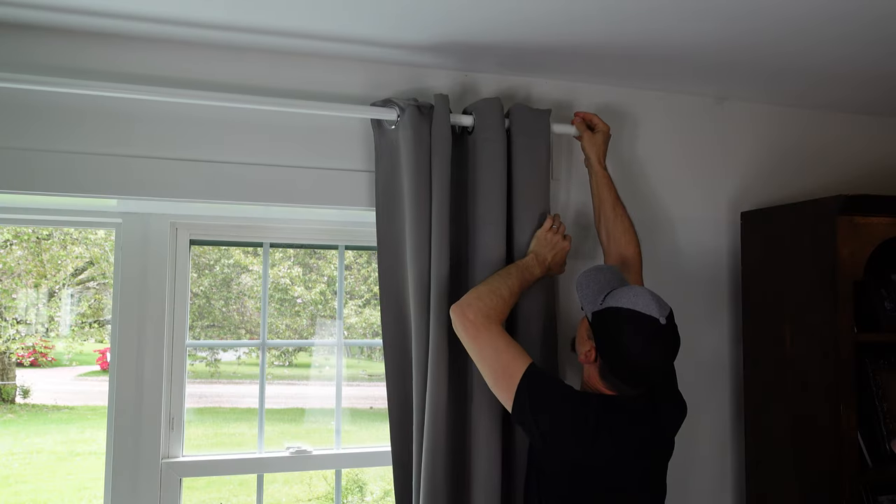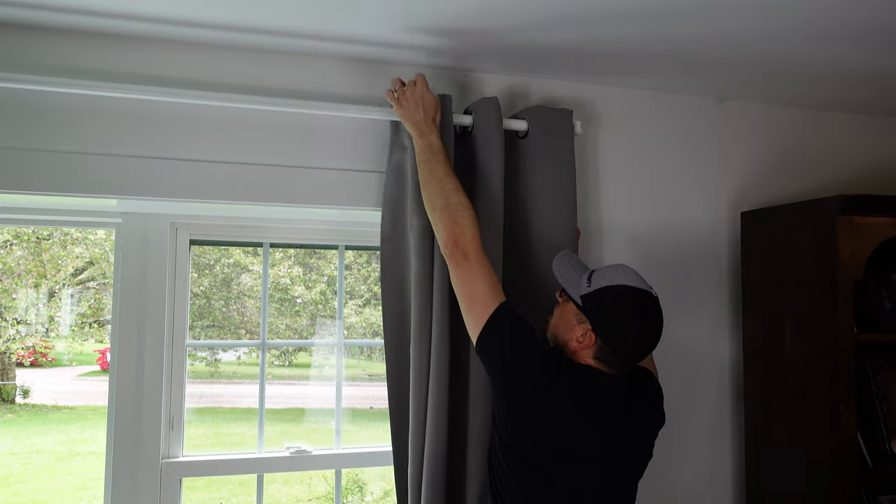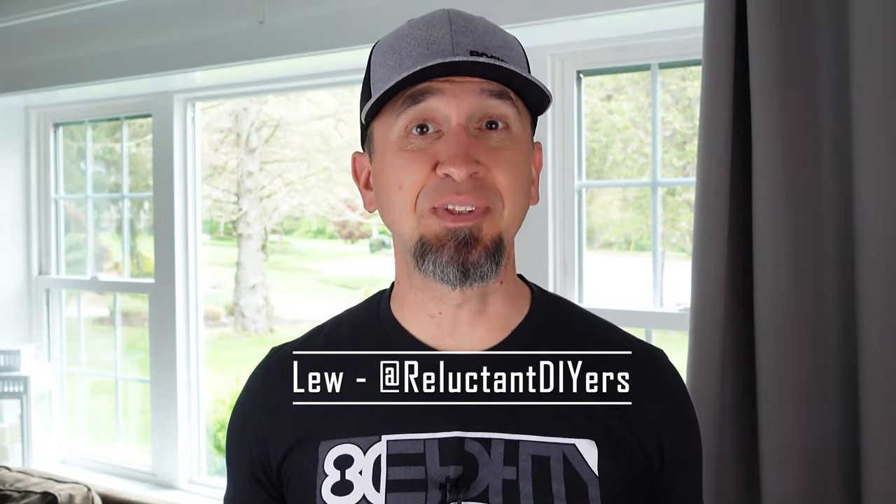Do you need to hang curtains in your home but you're not sure how to do it? You've picked the right video, so let's get right to it.